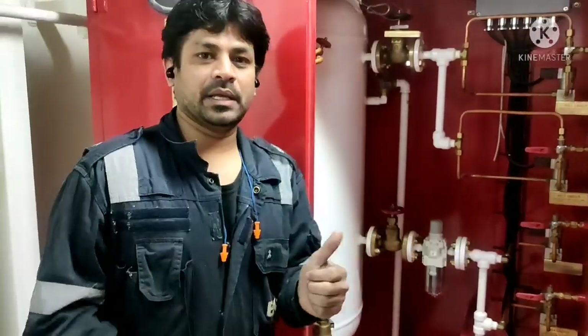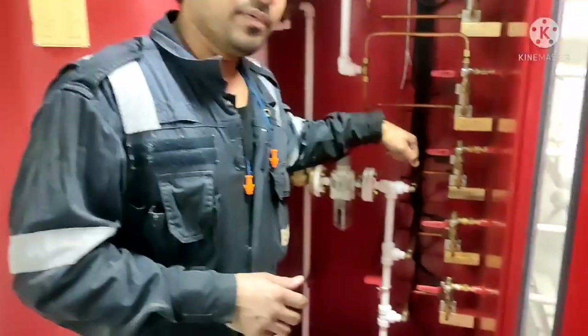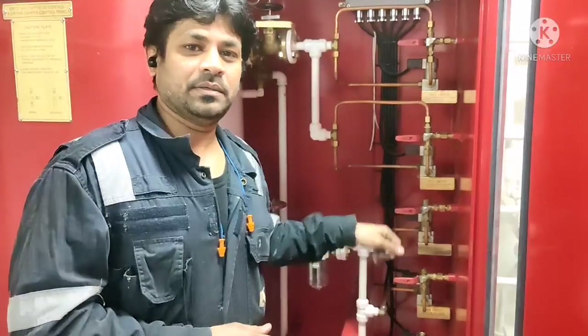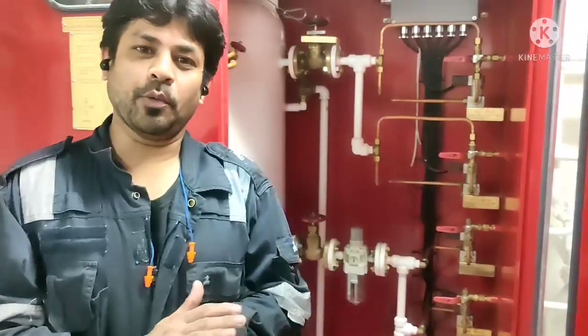We will be in communication with walkie-talkie and we will go to the damper area. Someone will activate it and I will show how it is closing and when it is put back to normal condition we will see how it is opening back. I will show how to operate it in emergency mode also — we will get into that from the beginning.